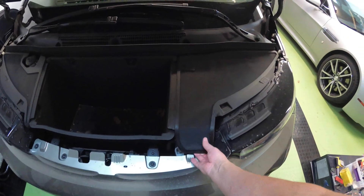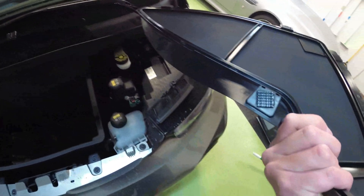Once you do that, get these panels off. They just kind of come off — they're like Velcroed on.